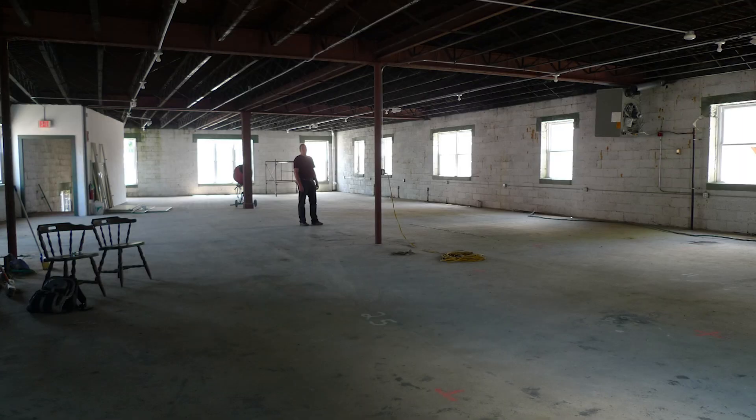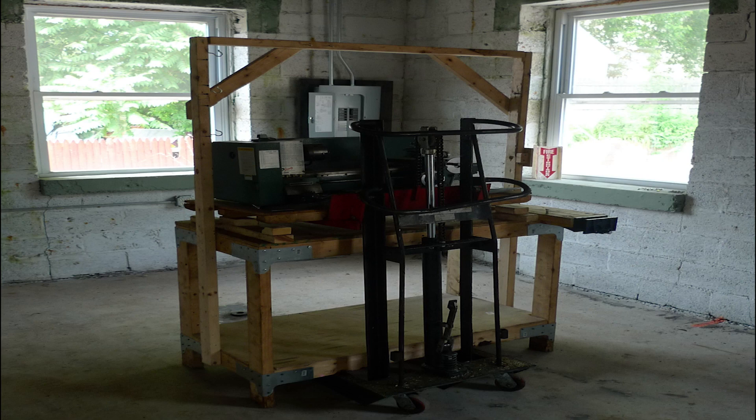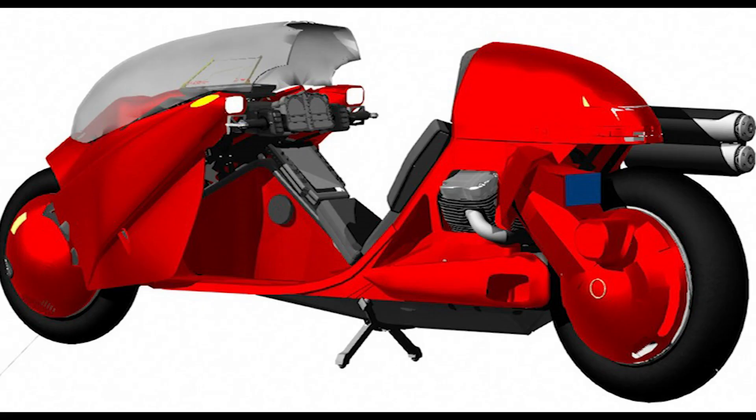I moved everything into the new shop, which was now my fifth shop. This one was about 10,000 square feet and was the second floor of an old Department of Motor Vehicles building, but it had a ramp in the back and I could drive my car or ride my bike right up into it.